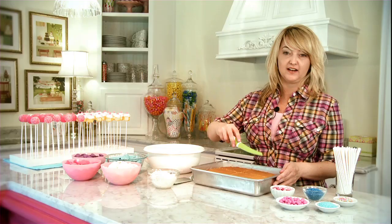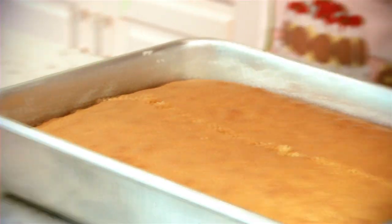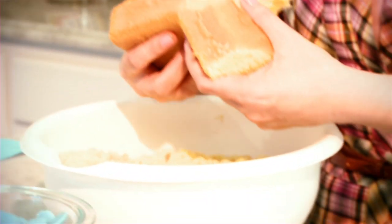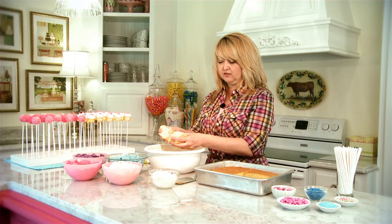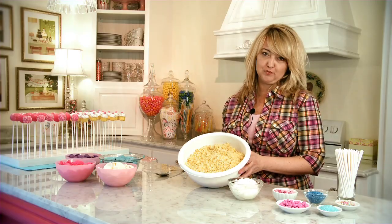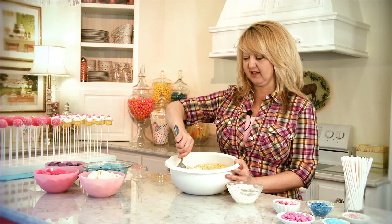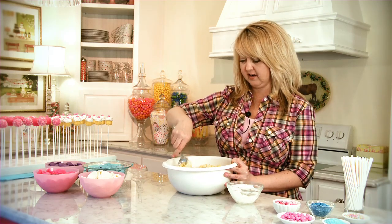To get ready to crumble your cake, go ahead and cut it into four equal sections. Just break it in half like this and then you can rub the two pieces together over a large bowl. After your cake is crumbled you can go ahead and add your frosting, then mix it together with the cake crumbs. Just continue stirring until it's completely combined.